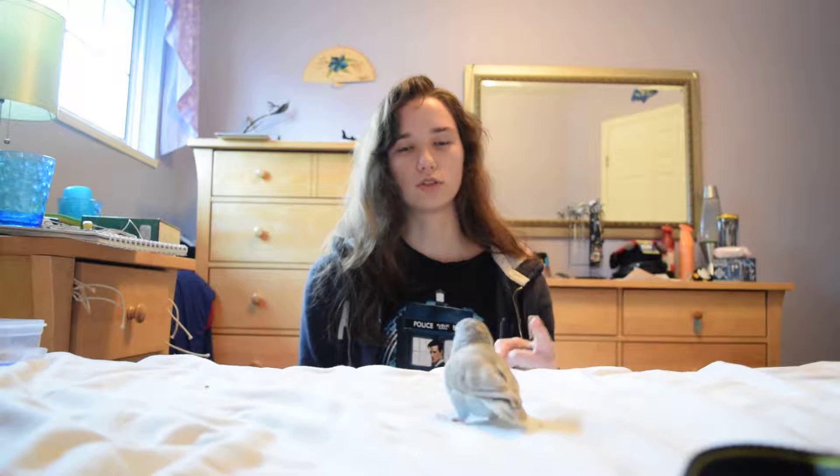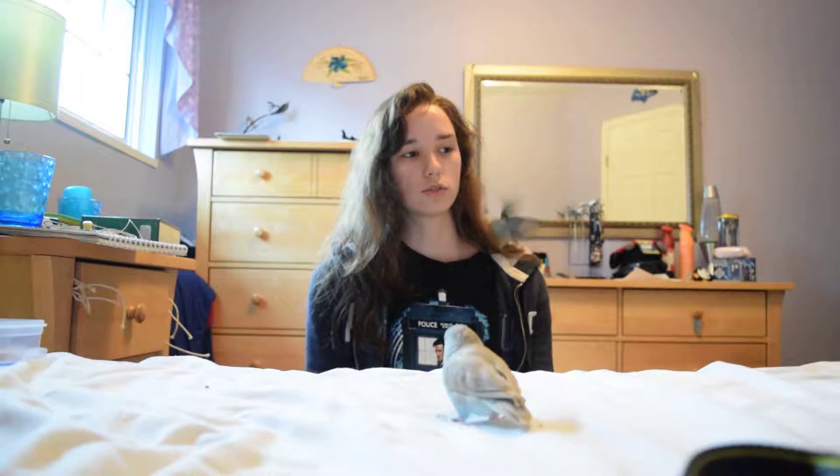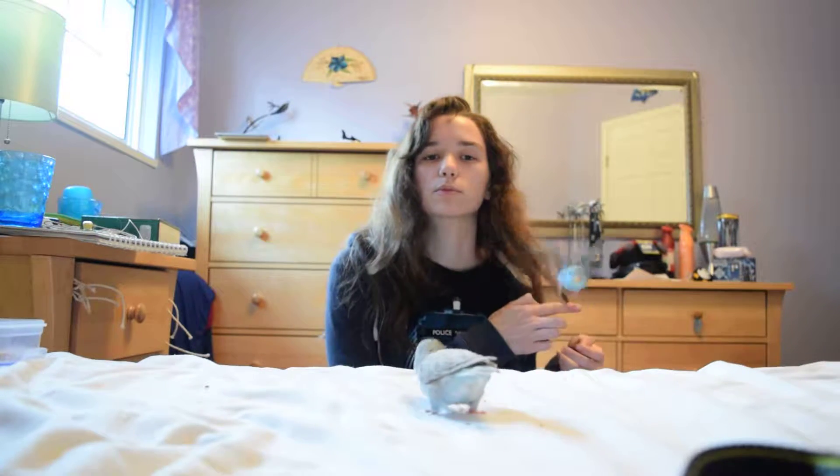The clicker really captures that exact moment when they've done the correct action, versus you saying 'good' — there's a lot longer time span between when you start the G and hit the D. So there's a lot more things that have happened in that time before they fully understand what they've done correctly. The clicker just makes it more precise and helps them learn a bit faster.